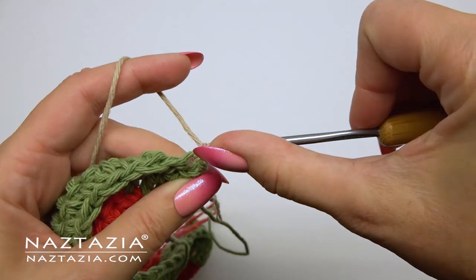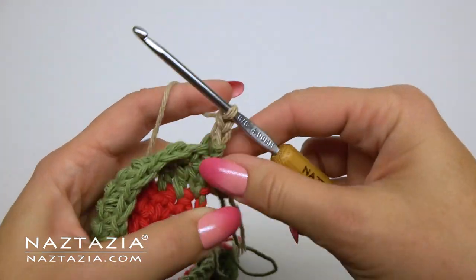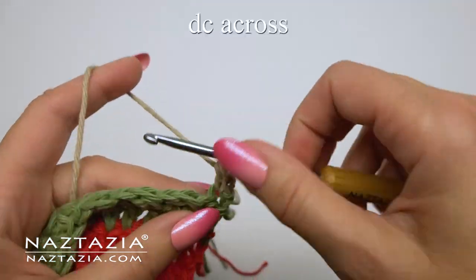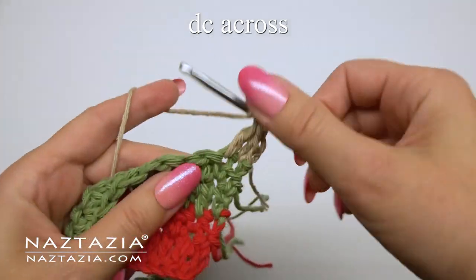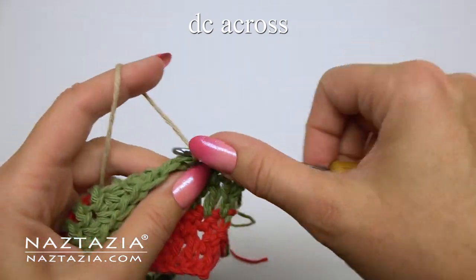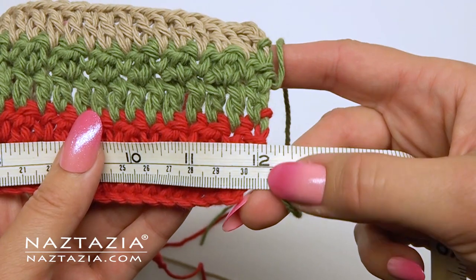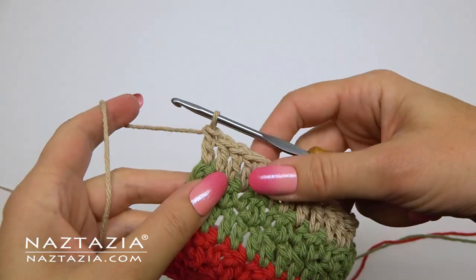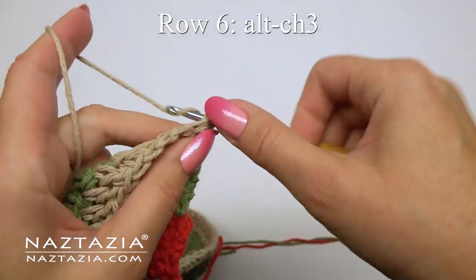I'm changing to a beige yarn for the main section of my towel. For row five we'll begin with the alternative chain three and just do one double crochet in each stitch across. This prepares us for the very textured brick-like stitch pattern coming up in the next row for the main section of the towel. It's a good idea to measure your work — mine is about 12 inches wide, but it's okay if yours is an inch more or less than my sample.